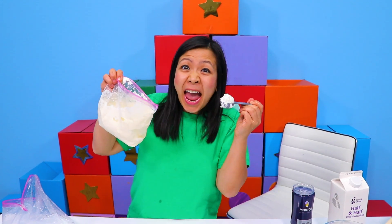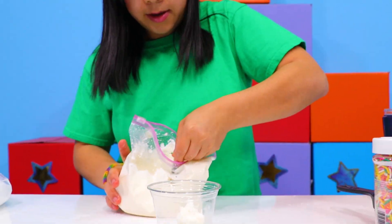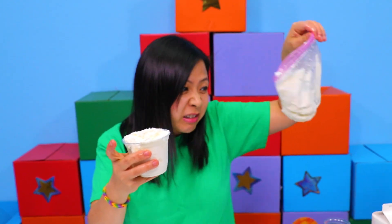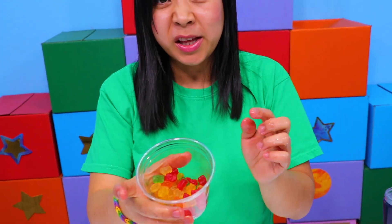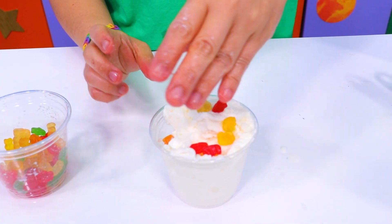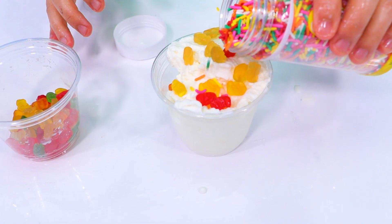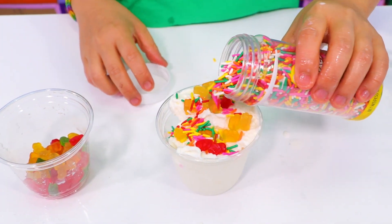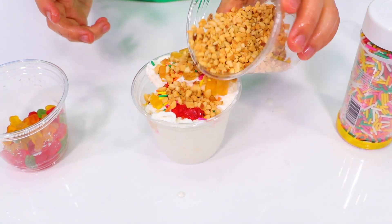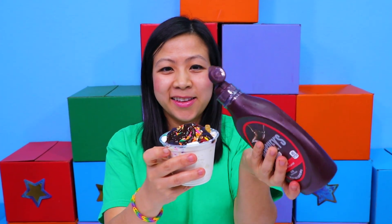We're going to put all our ice cream here — we've got to hurry because it's melting. So once you get enough ice cream, I'm going to save some and share with Shawn later. Then topping time! I really like gummies, so I'm going to sprinkle some gummies onto my ice cream. Can never have too much gummies. Sprinkles — okay, some sprinkles. And if you like nuts, you can add some nuts. And there's your syrup — chocolate syrup time!